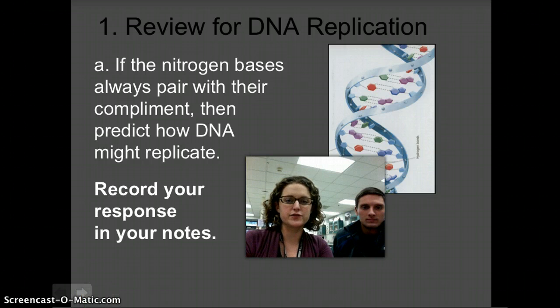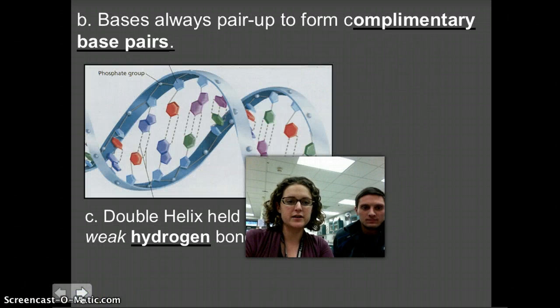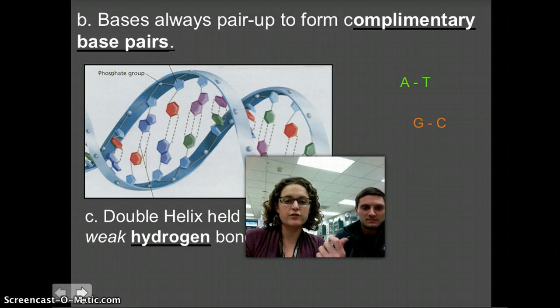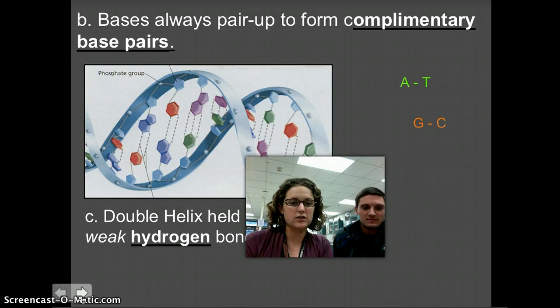Okay guys, did you figure out the way DNA replicates? Remember that you have complementary base pairs in the middle of the DNA molecule: adenine always pairs with thymine, and cytosine always pairs with guanine. These base pairs are held in the middle by weak hydrogen bonds. So if you can somehow break those bonds and rip the molecule apart, then anywhere you have an exposed adenine you can put a thymine, or anywhere you have an exposed guanine you can put a cytosine.